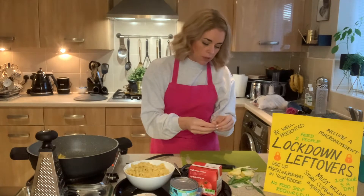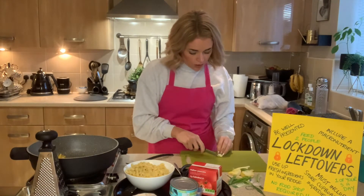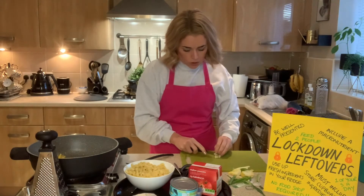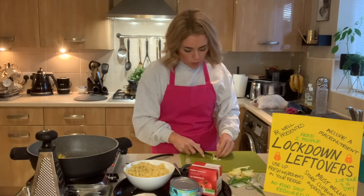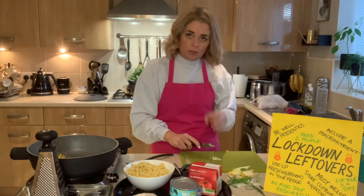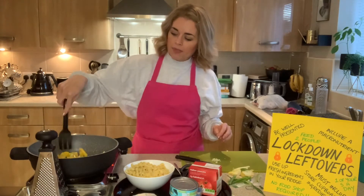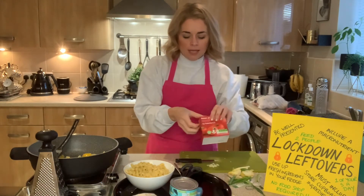To prepare the garlic, remove the outer crispy paper layers. You can use a garlic crusher, or even lazy garlic from a jar — that's great for using leftovers up as it lasts quite a while in the fridge. Dice it as small as possible, because the last thing you want is a huge piece of garlic when you take a bite. We're not adding it in straight away because the surface area is so small we don't want it to burn. We're just caramelising the onions and peppers first.